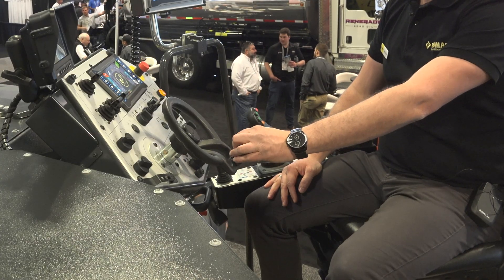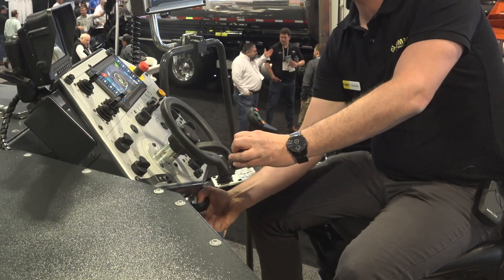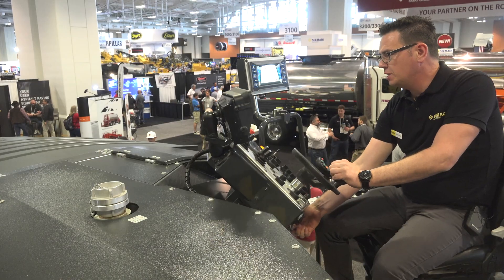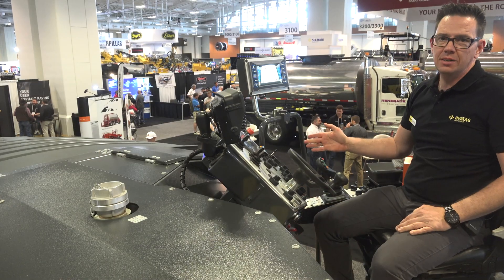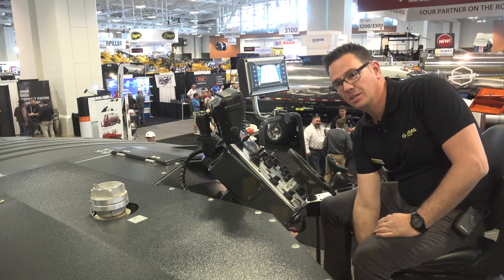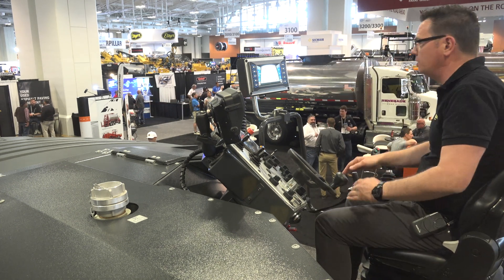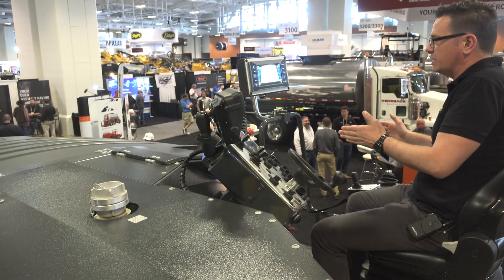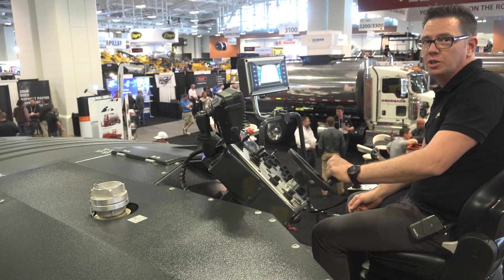If you are sitting far from the steering wheel and feel a bit uncomfortable, you can adjust the seat to suit you. If you need to look to the side — for example, when milling a longer distance — you have a second seating position, moving you close to 20 centimeters closer to the side for a much better view to the front.